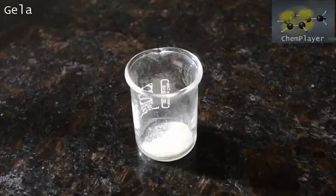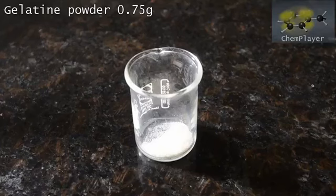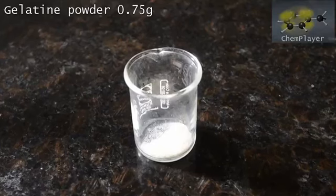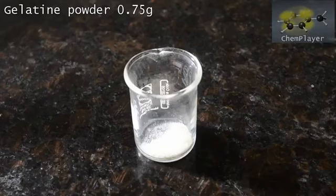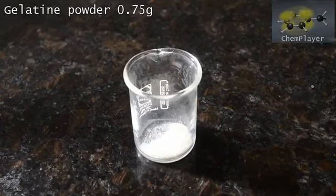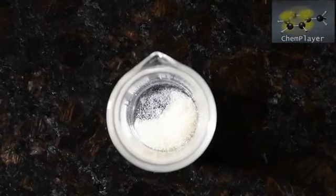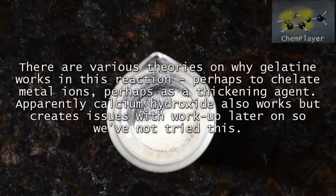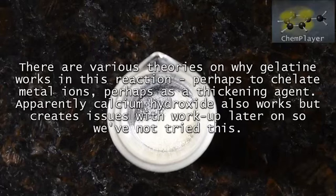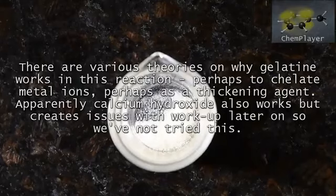We've weighed out 0.75 grams of powdered gelatin. This is regular baking grade gelatin. Exactly what it does is not completely known, but it's thought to chelate any tiny amounts of metal ions such as iron which might exist in the reagents. Metal ions catalyze the decomposition of the hydrazine, so this helps to prevent that. Apparently using calcium hydroxide also works, but we've not tried it.